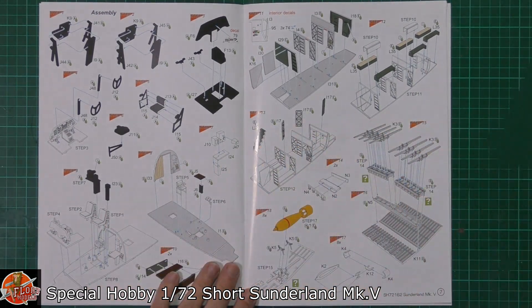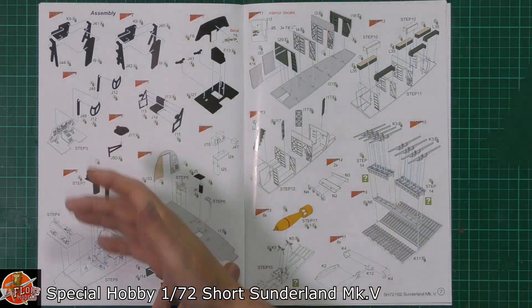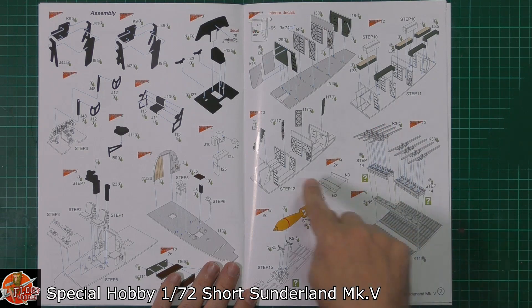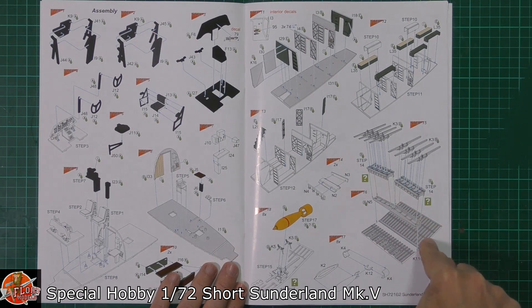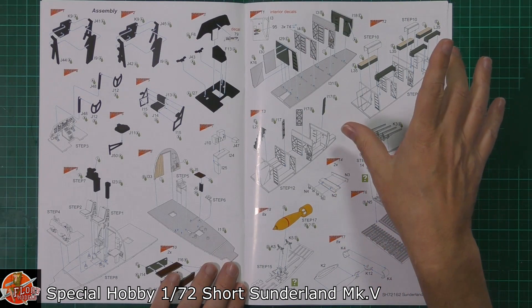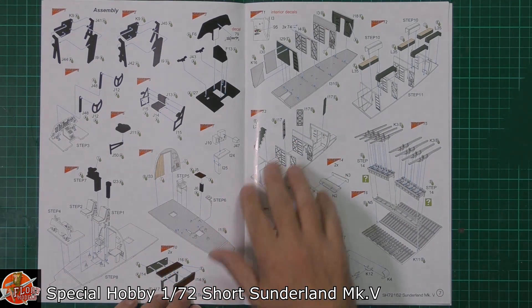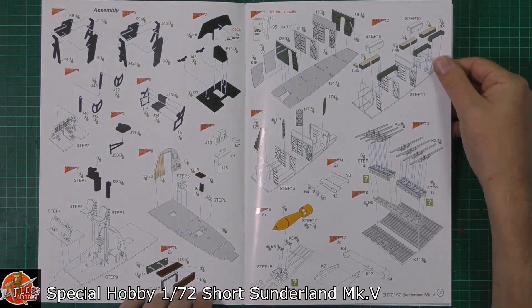The instructions are coming along leaps and bounds — full colour instructions now right the way through. The biggest thing that stands out is we do get a full interior. How much of this we'll see is anyone's guess, but we've actually got the depth charge and bomb racks. These can be re-armed in flight because of the size of the aircraft, so the racks actually go in and out. Up front we've got the mid sections, the cockpit, beautifully recreated with all the bulkheads.